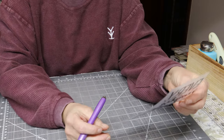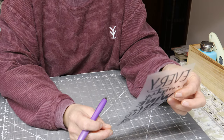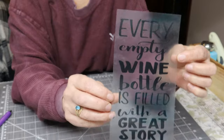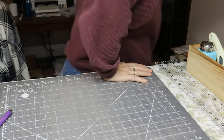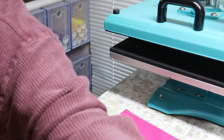Okay, so let's take a look at it and make sure everything is weeded off of it. Looks pretty good. So I don't think my heat press is heated just yet — it is almost there. It's at 248 right now.